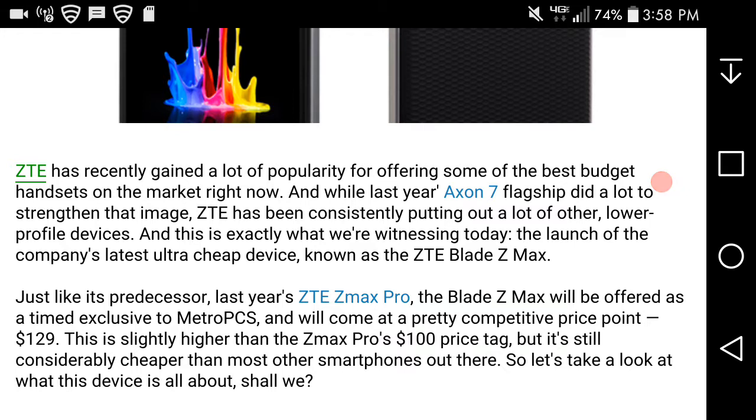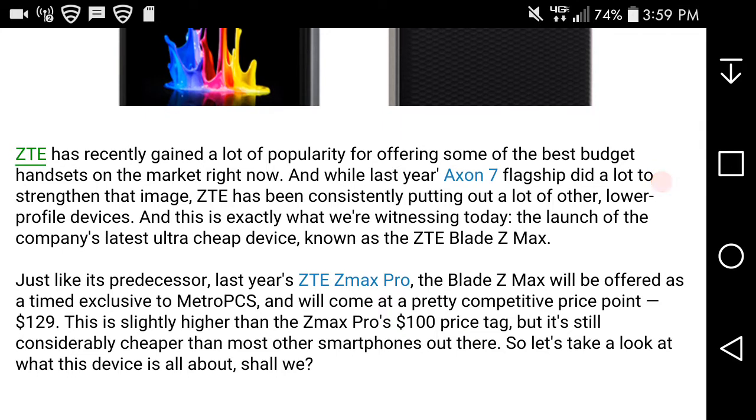ZTE has recently gained a lot of popularity for offering some of the best budget handsets on the market right now. While last year's Axon 7 flagship did a lot to improve that image, ZTE has been constantly putting out a lot of other lower-profile devices, and this is exactly what we're witnessing today — the launch of the company's latest budget device known as the ZTE Blade Z Maxx.